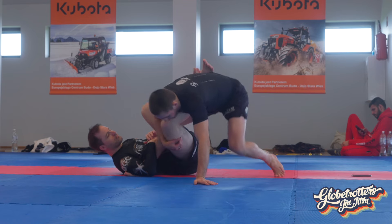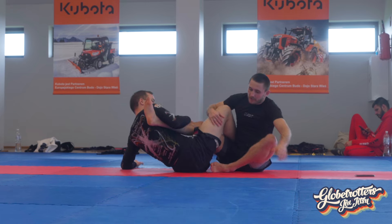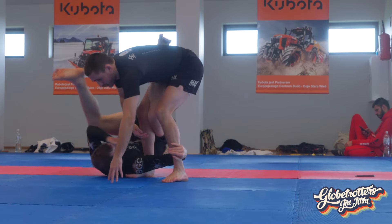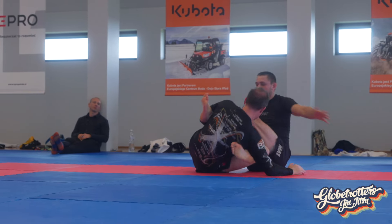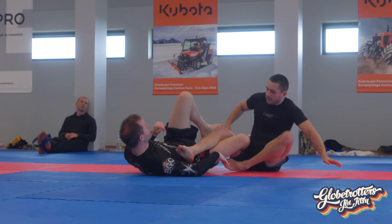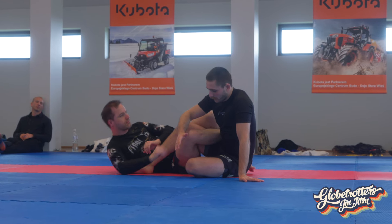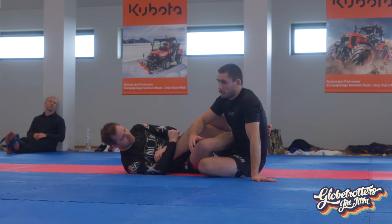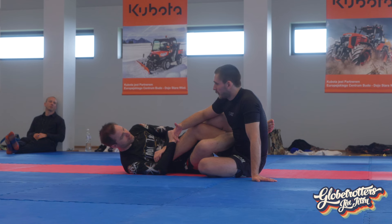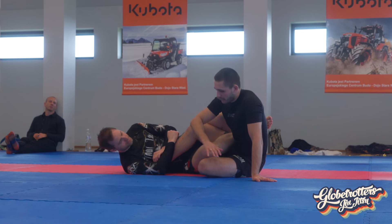If I stand up and go too far back, he simply tilts his hip slightly. If I step too close, he just grabs underneath. So if you get swept or caught, try to see where that secondary leg is. Just understand why it happened — if it's always catching your leg, mention it so we can work on that specifically.